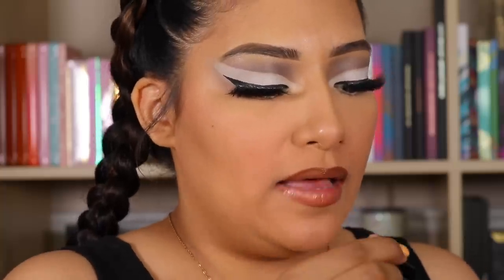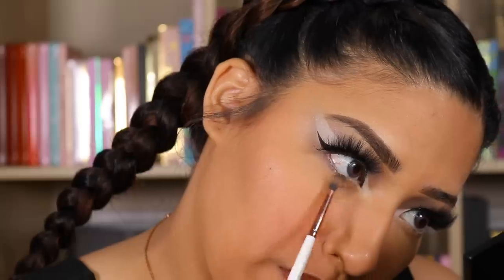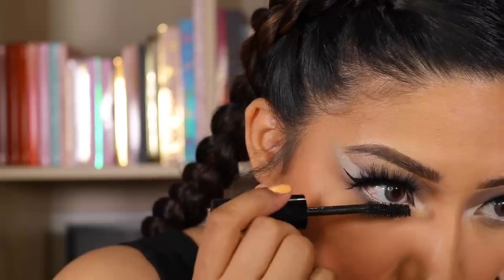Going in with ColourPop BFF3, then the Ofra Cosmetics Lip Gloss Natural, the El Maquillage Eyeliner in Eskimo, picking up Salted, and going in with mascara. So here is the final look.